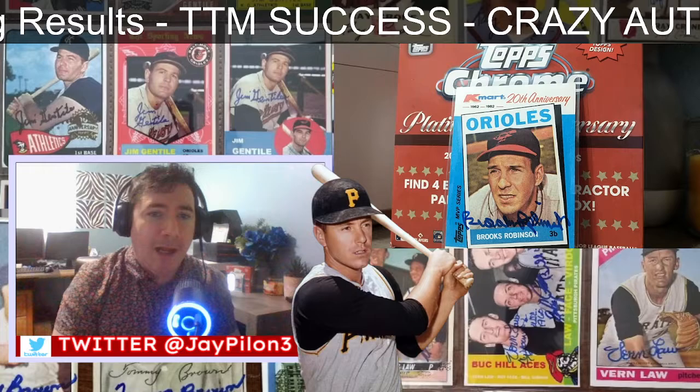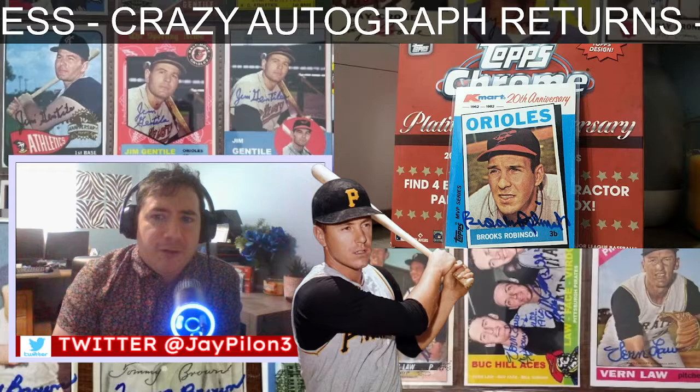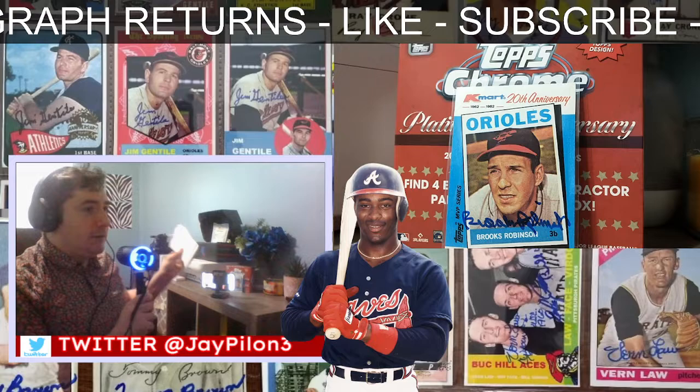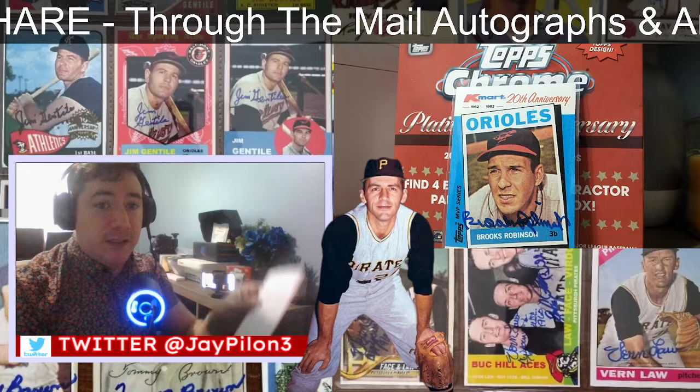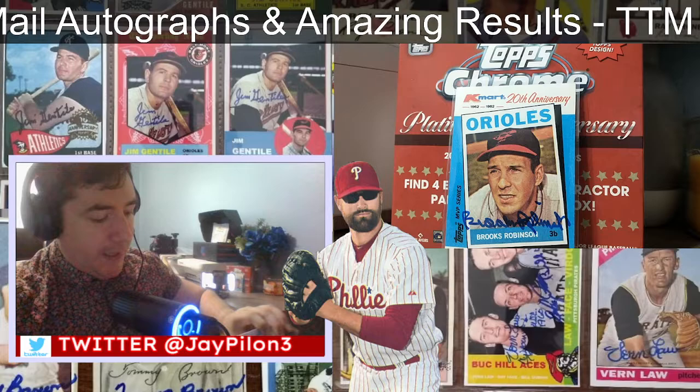Oh, that's a beauty on the screen right now — the K-Mart 20th anniversary Brooks Robinson. Love it. I got the mail right here, lots of mail today. Actually this is from yesterday because it's Sunday, but I'm a little bit late to it, so I'm going to start opening these up.